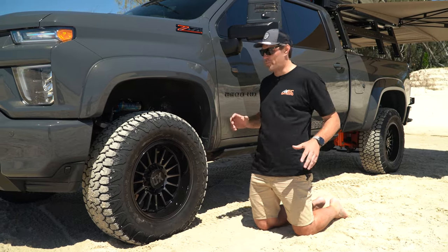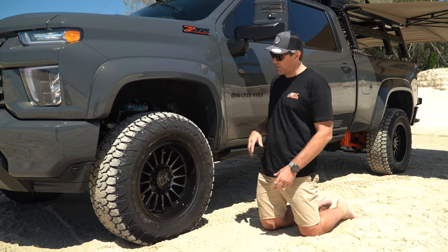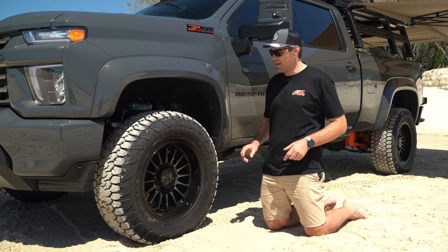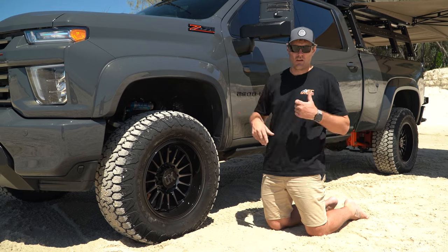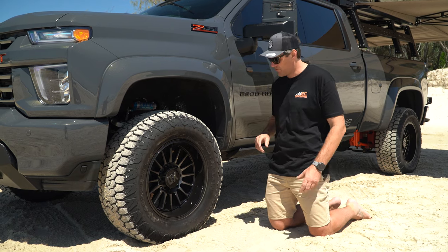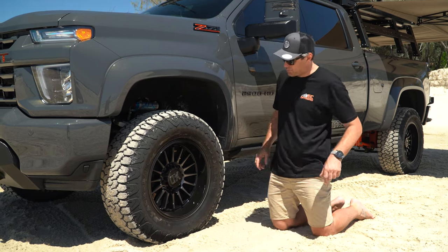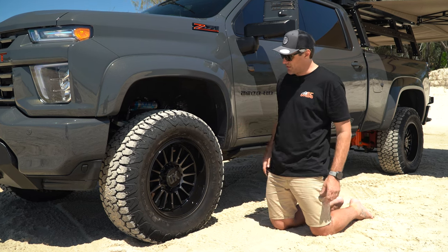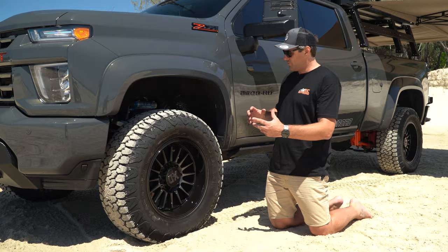Check out this combo — we use them on all our builds: Black Bear and the KMC combo. Running the Black Bear 37x12.5x20 all-terrain tire — absolutely love them. We've tested them in snow, beach, mud, you name it — living up to the task. The drivability on the highways is super quiet and smooth. The XD KMC 20-by-10 wheel just looks awesome — nice bit of dish, bit of bling — really suits this truck.